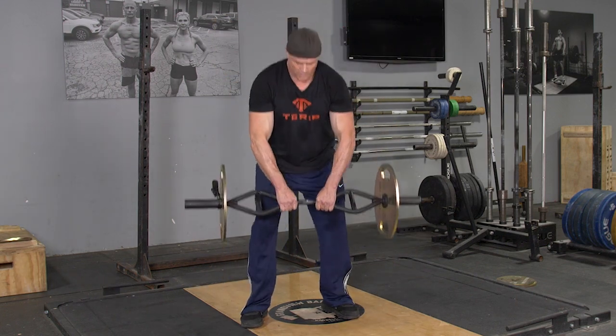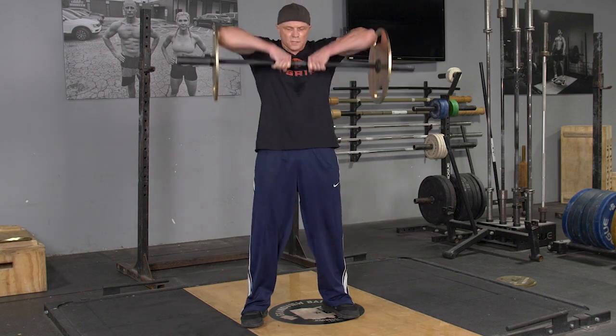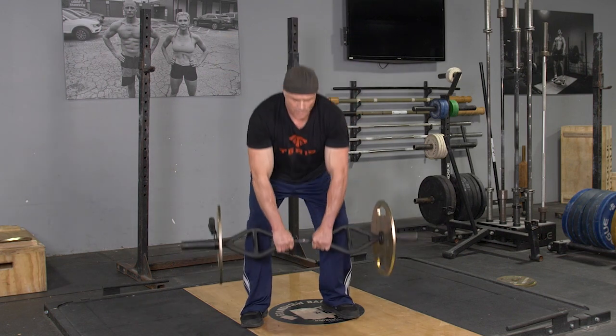Stand back up, raise the bar up to your chin, and pull your elbows as high as you can in the upright row.